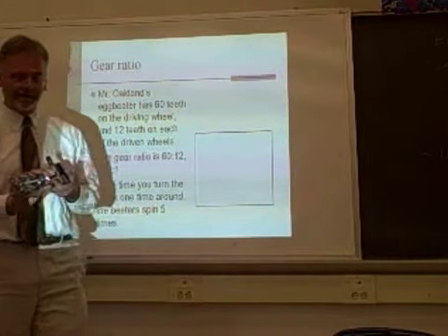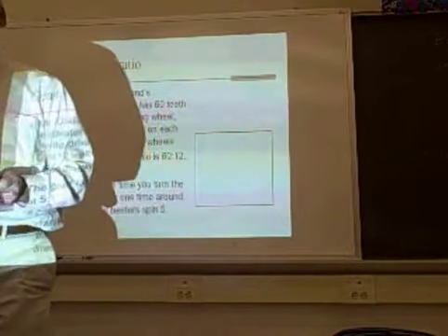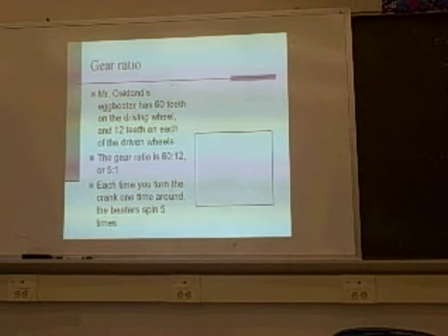Let's take a closer look at this. This transfers power from the crank to the beaters.